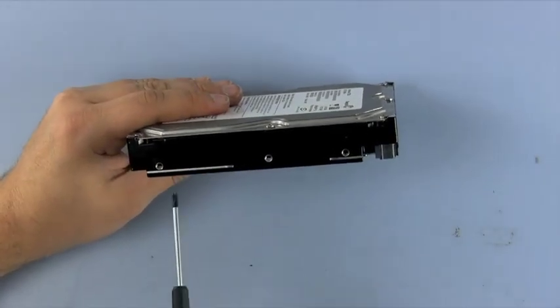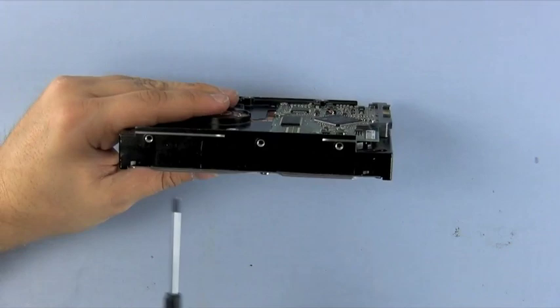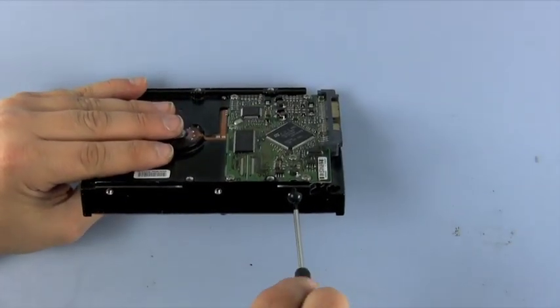On your new 3.5 inch SATA drive, attach the four screw mounts you just removed to the four outermost screw holes. Once they are attached, they will act as guides and mount points while installing.